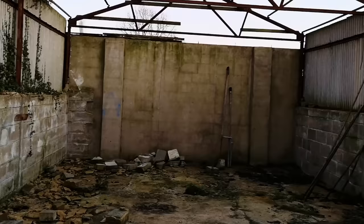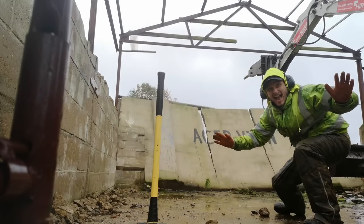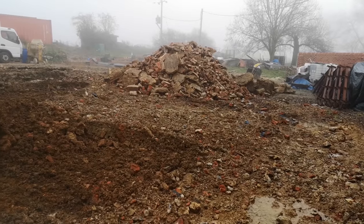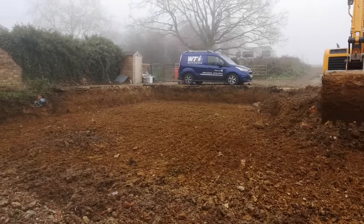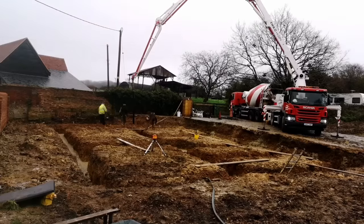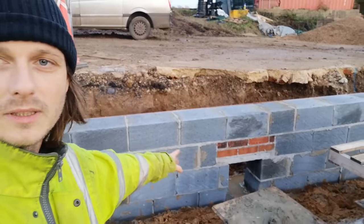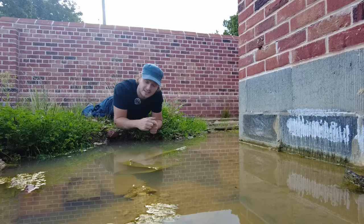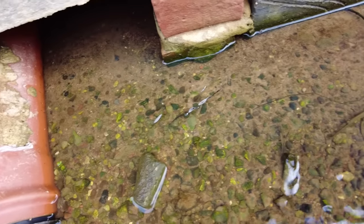This started originally as a barn conversion, then it ended up being a new build in the same style. Because the whole building came down, the whole land was actually flattened, which effectively created a bowl in clay. From there the foundations went in — trench fill foundations — and the walls were built up in trench blocks. By the time everything got done we ended up with a bit of a moat outside, and actually inside the property we had about four inches of water underneath the block and beam floor.